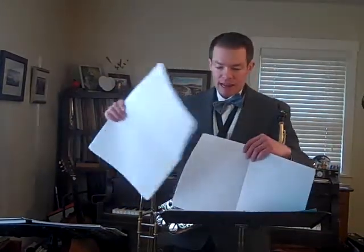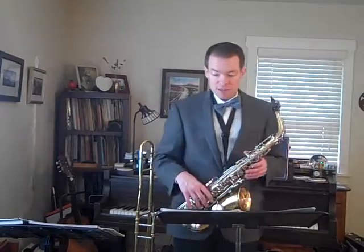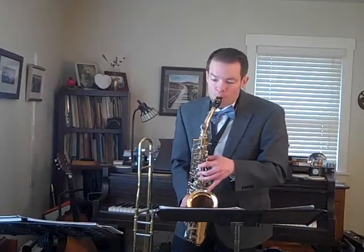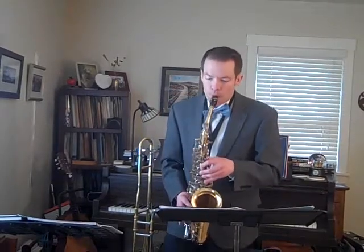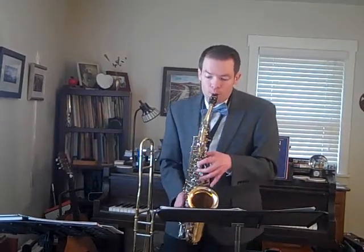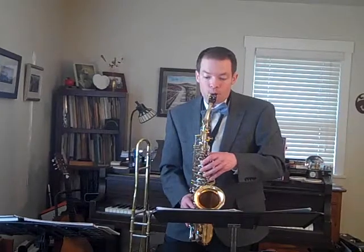Now I'm going to play the second alto part, starting in the same place. Notice that my entrance in measure 67 — we have a few more rests than the alto 1 part. Let me try that again. There are some C sharps there. One more try.